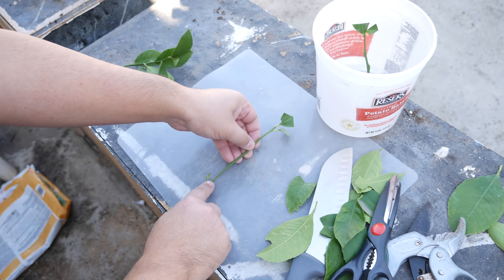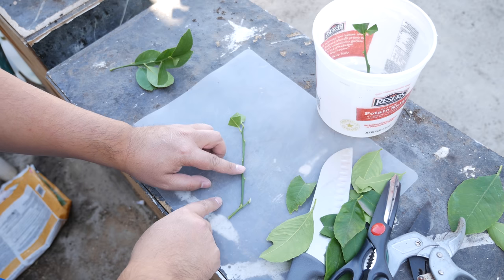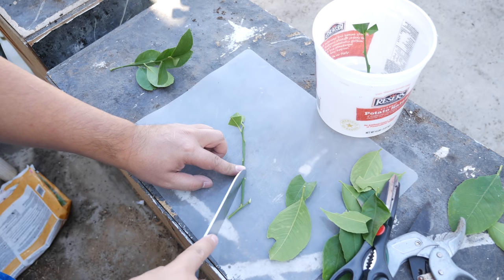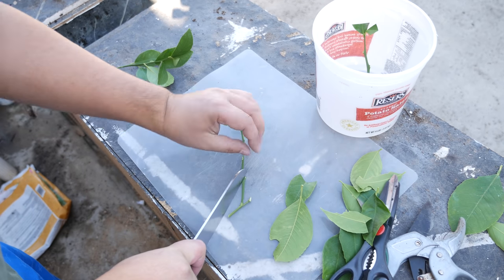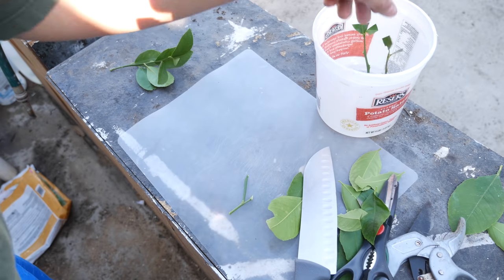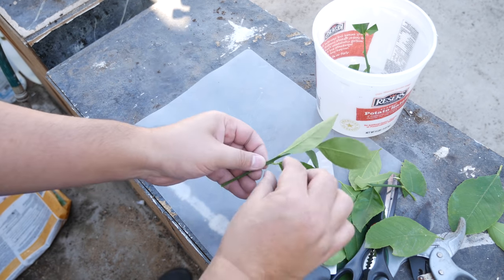Here's another green twig — I've already removed the leaves and shaped the last two. When making your cuts you want to cut to the nearest node. Every point where you remove a leaf is a node, and that is where you have potential for new growth. So you always want to cut on that node, like I've done right here, then toss it into the bucket of water and move on to the next cutting.